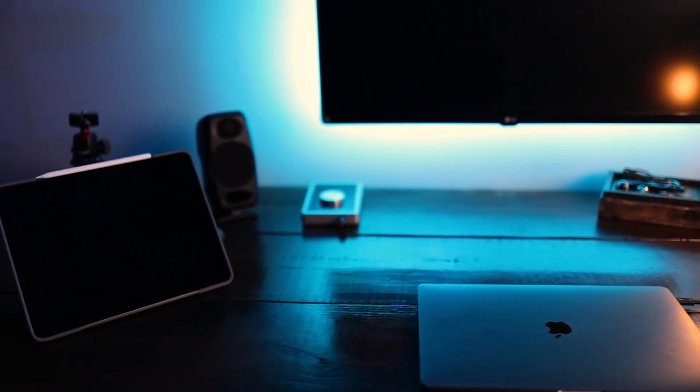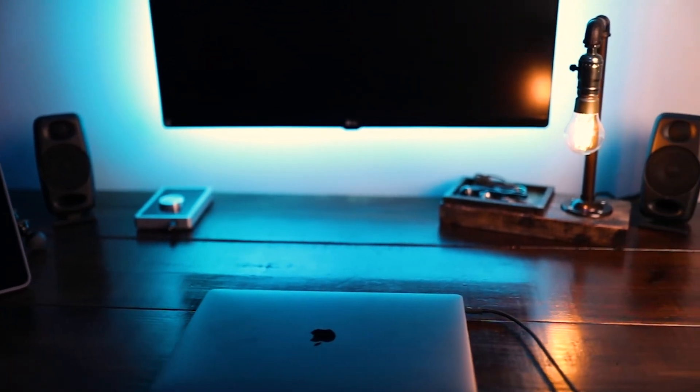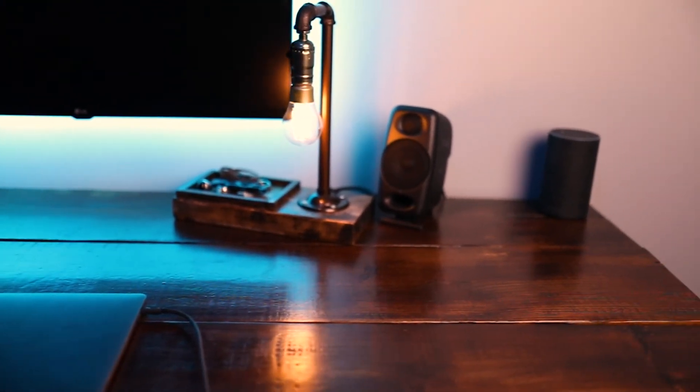I'll also have my keyboard routed so I can just plug in, start up Ableton, and play. I'll have my audio interface routed to it as well — all from one cable. I think that's freaking amazing. Let me know what you think about it. I really do believe this is the best setup for me, and maybe it's the best for you too. I'll link everything in the description below.